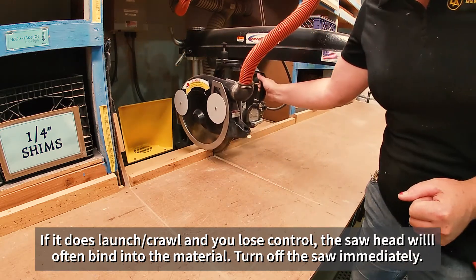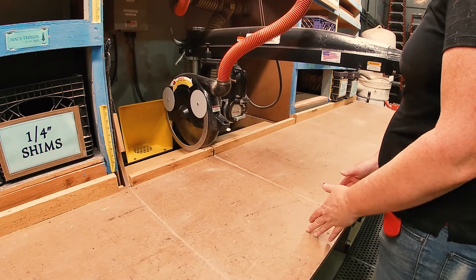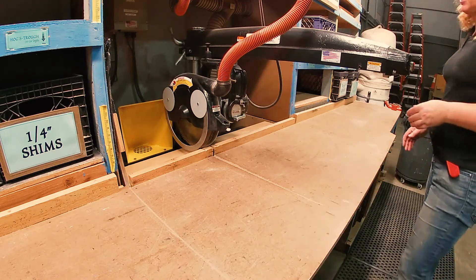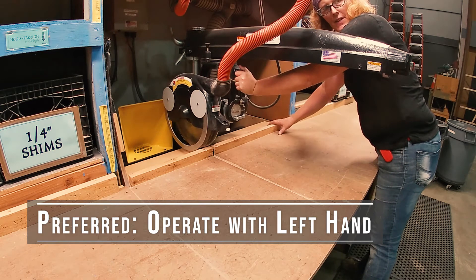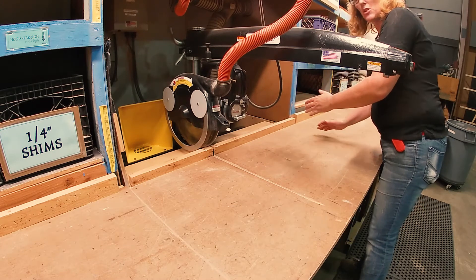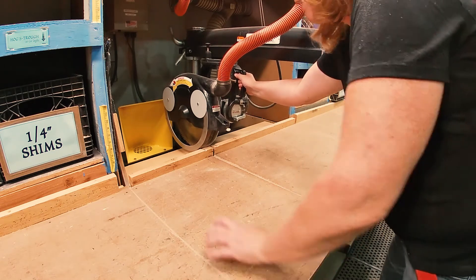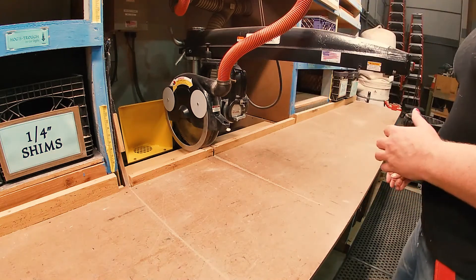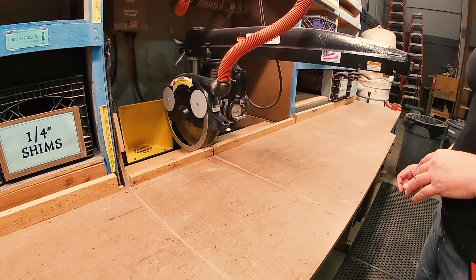With that in mind, you don't want to be directly behind it and you don't want to stand right in front of it. The preferred operation of this saw is that you operate with your left hand and hold the wood with your right hand, so that you are on the right side of the saw blade. If you operate with the right hand and hold with the left hand, you're right in front of the saw blade. It's not that you can't do that — it's just safer and preferred to operate with your left hand.